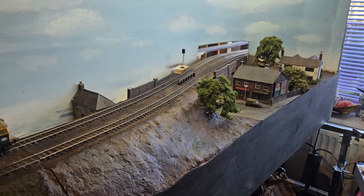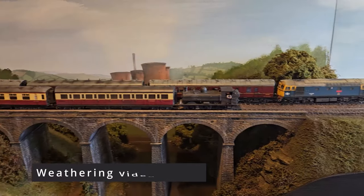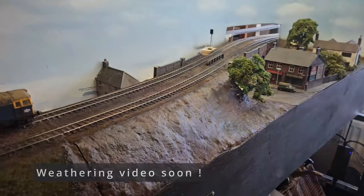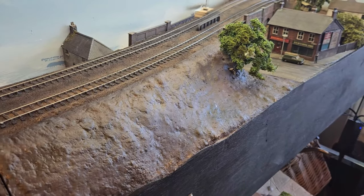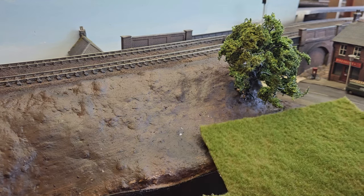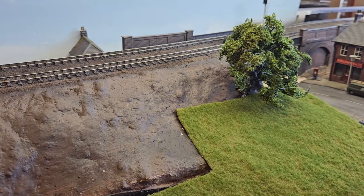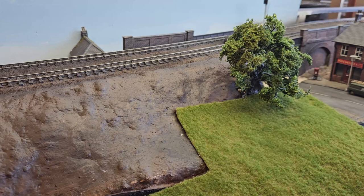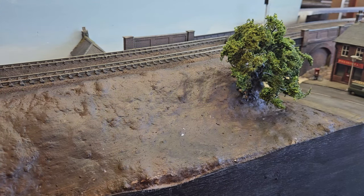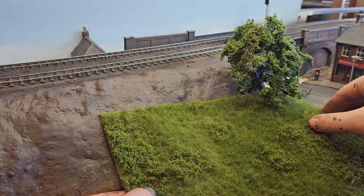The ballast has had plenty more time to dry and the paint has dried. I have been weathering some coaches and just the one loco. It's now time to start the scenery. The first stage is going to be putting the field in down at the front. I've got two options for mats: a short tufty summer grass with some dead spots in it, and the same thing but slightly longer, which also has some weeds in it - I think I might go for that one.